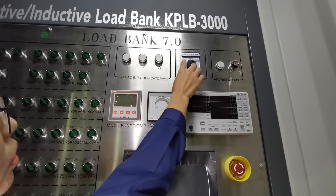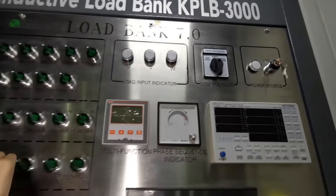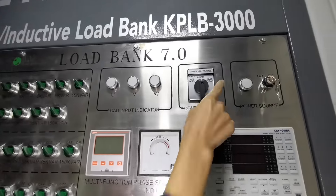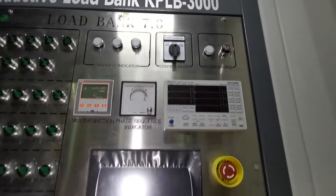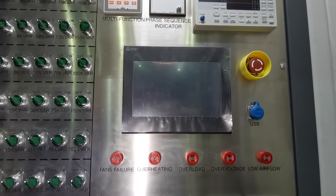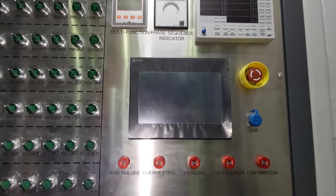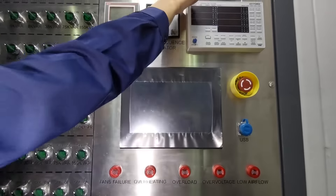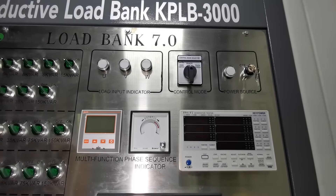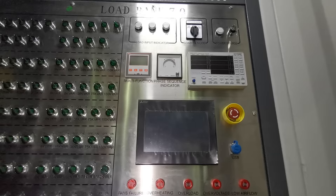There are three control modes. The first is local knob control — you can control directly through this knob. The second is touch screen control via this Mitsubishi PLC touch screen; when power is connected the screen will turn on. The third is remote control — you can connect this unit to a laptop and control the load bank remotely, setting the load automatically.